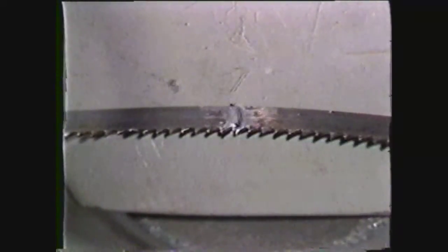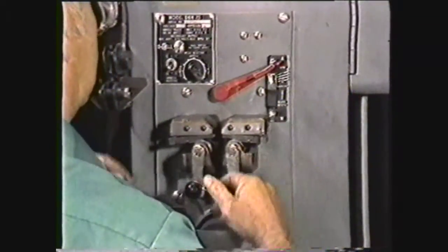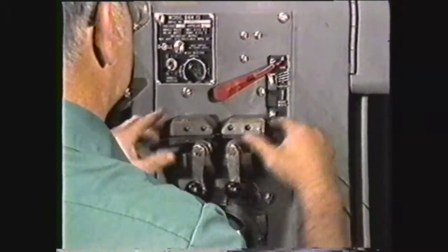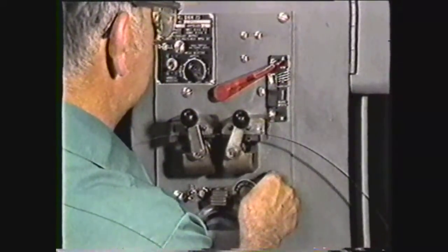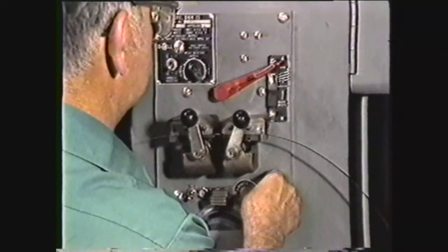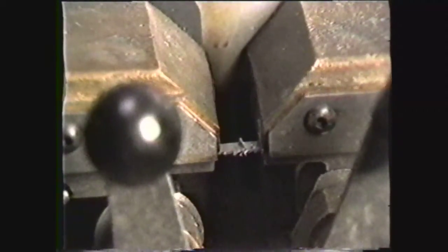It is best to anneal the weld area before grinding. Set the weld lever to anneal and reclamp the blade in the front of the jaws. Then depress the annealing switch and keep it depressed until the welded area reaches a dull red. Slowly cool the weld area by releasing and depressing the annealing switch until the dull red color has disappeared from the weld area.